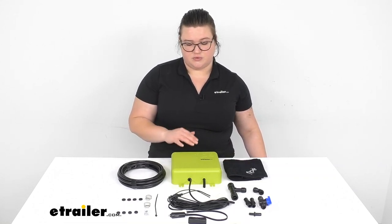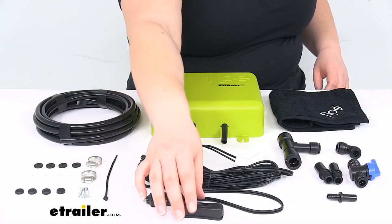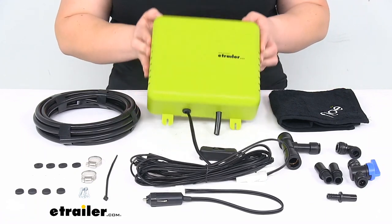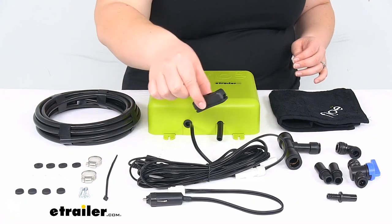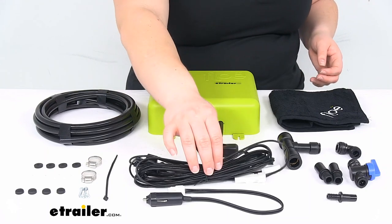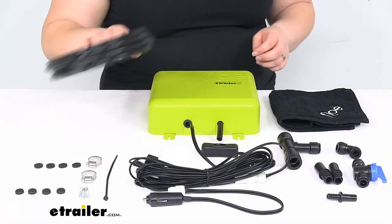It comes with everything you see here laid out on the table. This is going to use a 12-volt DC system, so we have our 12-volt connector to go into that 12-volt DC outlet. It also comes with a switch to go in-line — this is optional — along our main bulk wire. You can also turn the system on and off on the top of the unit, but if you want to mount it in a trickier-to-reach location, you can use this little switch and mount it somewhere along the line. It will also come with all the fittings, an on/off diverter switch, and a line of air tubing.